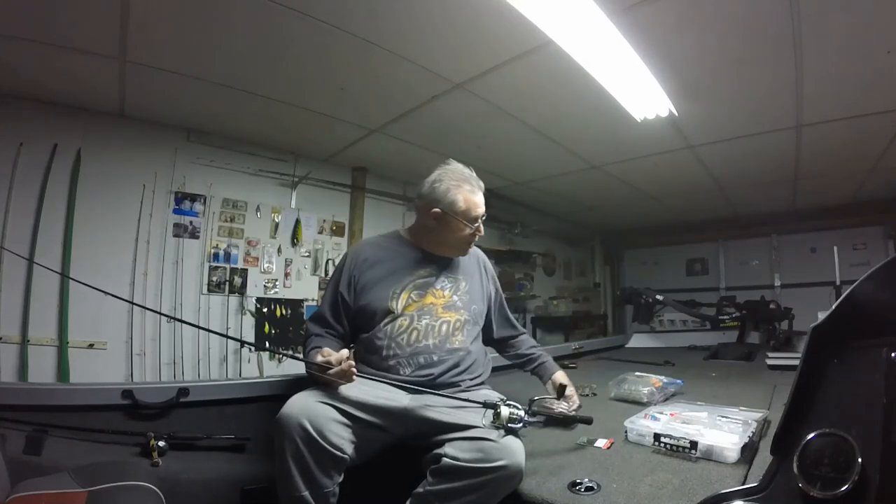Remember the Megabass Okishore screw head in an eighth and a sixteenth ounce. Pair it with a three inch Megabass Park Shad, a regular 2.8 Keitech, or any kind of paddle tail swimbait. Until next time guys, good fishing — thanks a lot, see you next time.